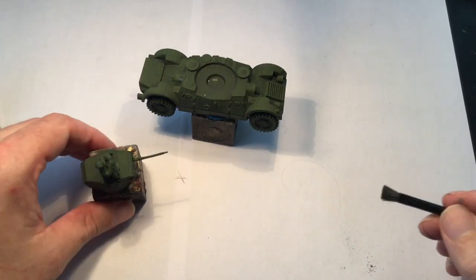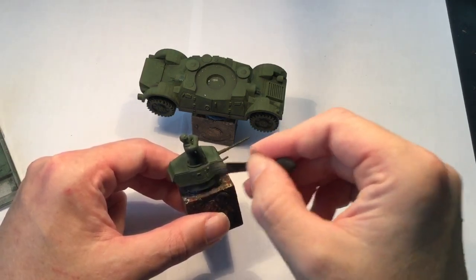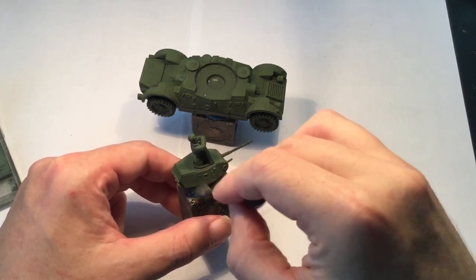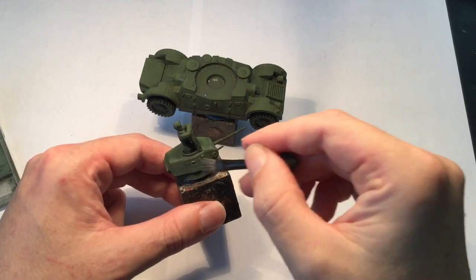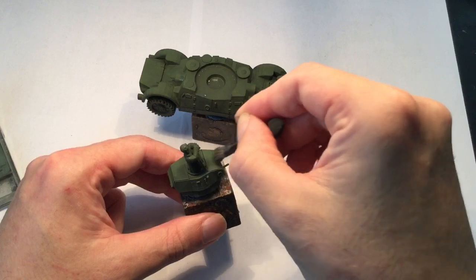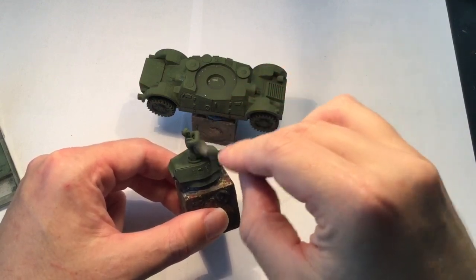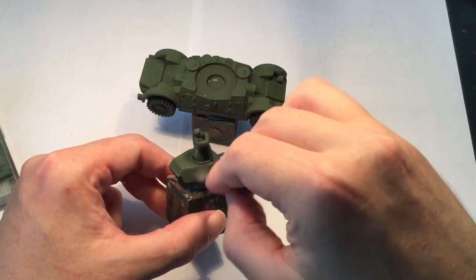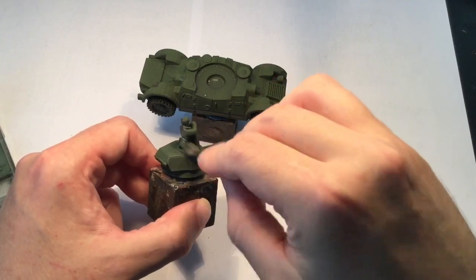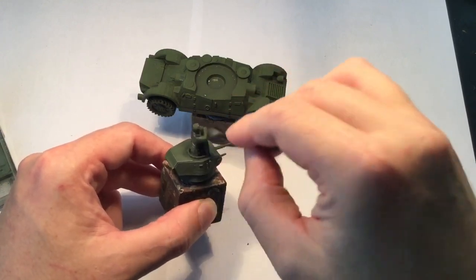This is the last part of the Danish army that I've been working on for Bolt Action. It's from Great Escape Games. There's going to be a video showing the whole army here pretty soon. I waited a long, long time to get this army — I ordered them way back in November. So this has been a long time coming and I'm very, very happy that we're almost at the finishing line with these guys.